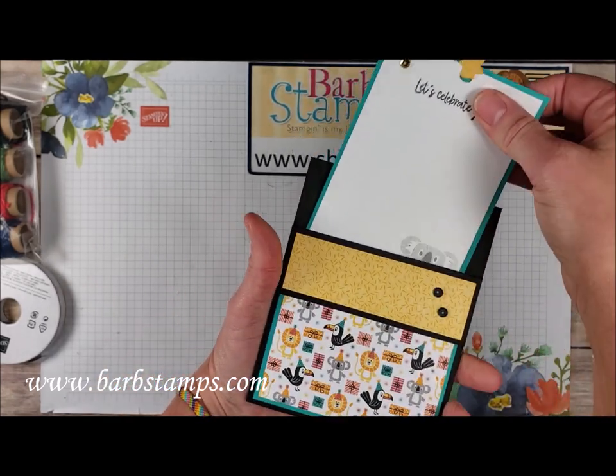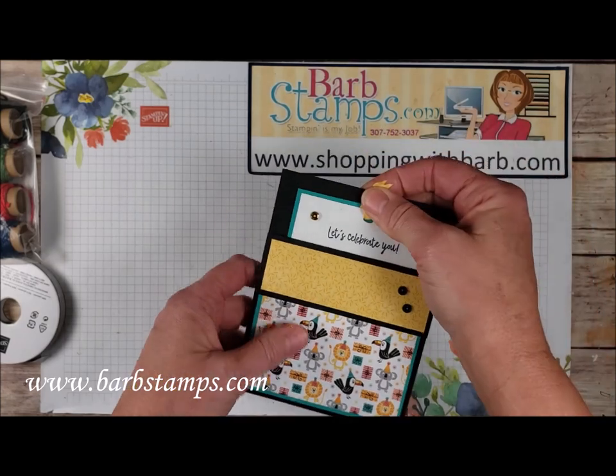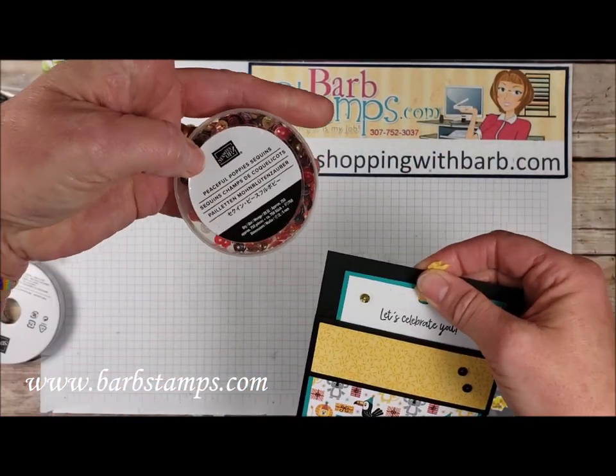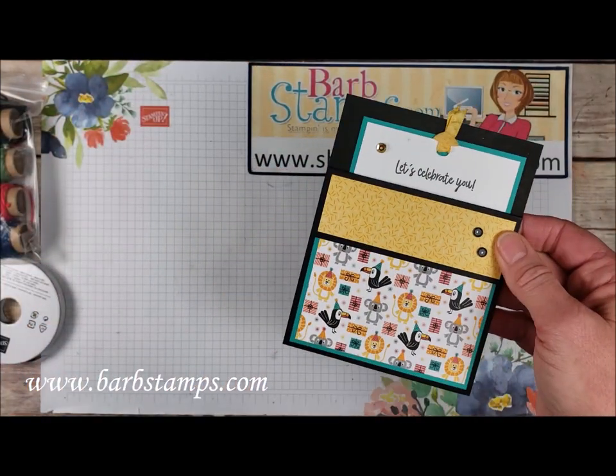We've got the little pullout tag here. We've got our little koala friend stamped on the bottom, and that is just really fun. And we've got the Peaceful Poppy sequins with the black and the gold to accent the front there.